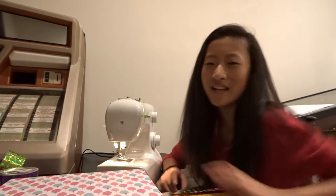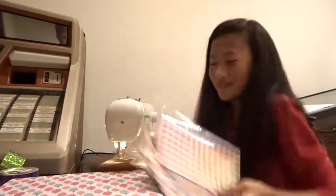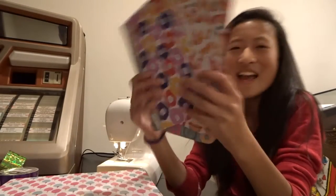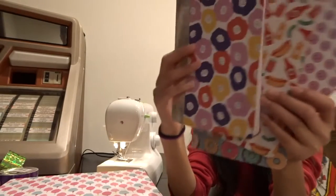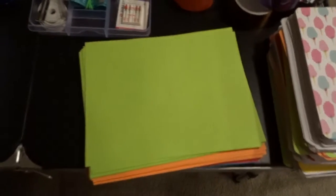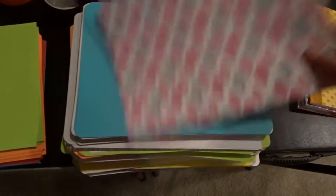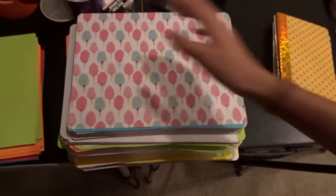Hello everybody, today I'm showing you how to make notebooks. I made different ones with just normal paper, and I'm using my sewing machine. The materials you're gonna need is just some normal printer's paper, and I also have multicolored paper, and then this is just some fun paper.